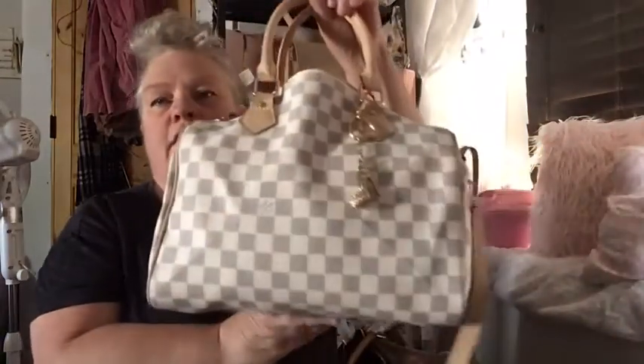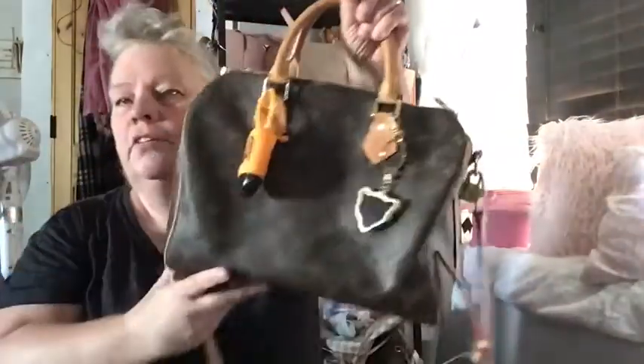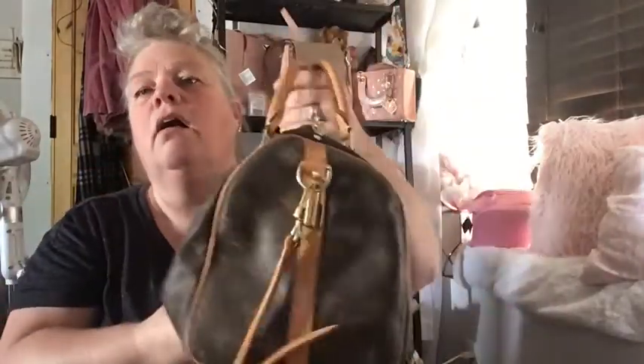I usually switch purses out a few times in the summertime, a couple times in the fall, and it's time for fall to switch out. I've been using this one that I got from AliExpress and it's been holding out pretty well. I figured I'd do a purse clean out. That one's heavy and I'm switching to my favorite one for fall — my dark brown one. This is the first one I ever got, so it's really patented a lot. I love my Speedies.